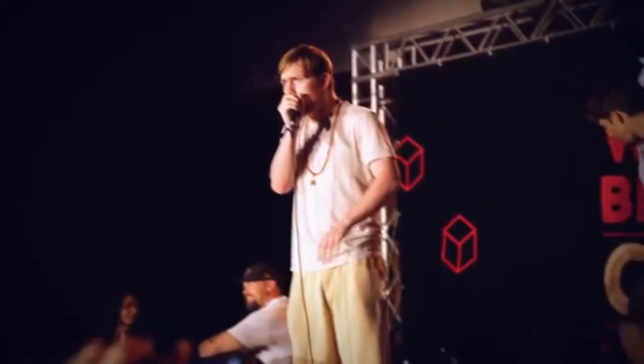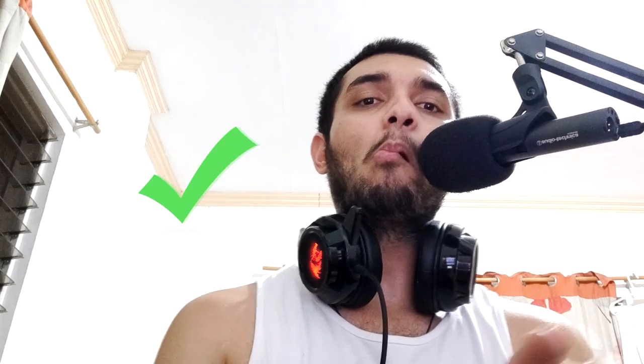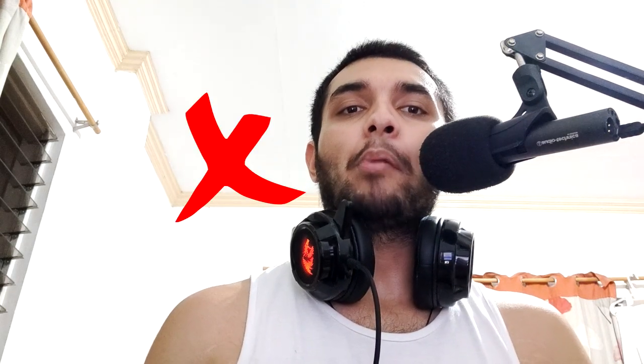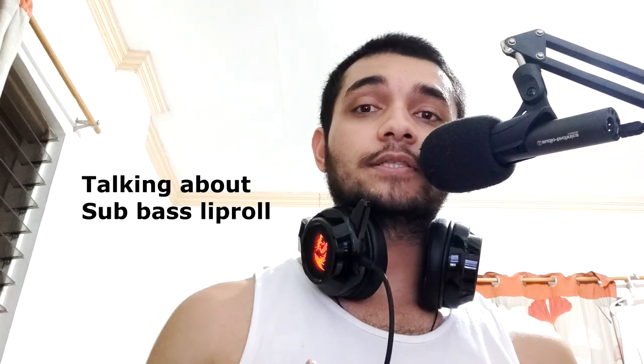For this sound, you need to know how to do the sub bass lip roll and you need to do it with good control. The sub bass lip roll sounds like this — just like how Ball Z does it. Now if you don't know how to do the sub bass lip roll, close this video and go learn it. I'll leave links down below to other tutorials that I think might help you with this sound.